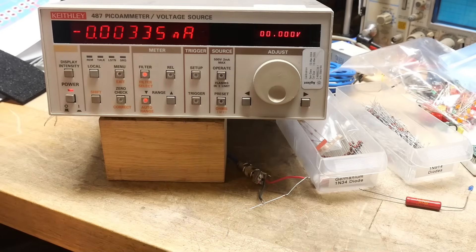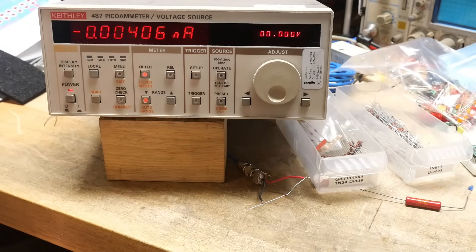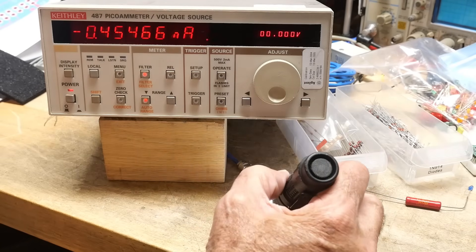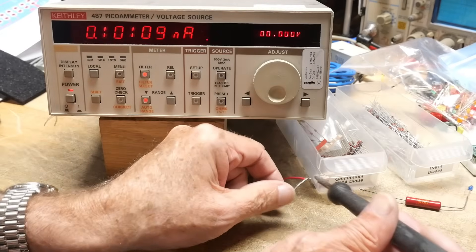When I was at Hewlett Packard and you went to the stock room to buy a 1N914, they had something else called — I believe it was a 1920-0033. HP put their own numbers on everything. I think 1920 was diodes, 0033 was the small switching ones. I swear it was just a 1N914 in a black glass package so you couldn't get light into it — but these clear ones do pass light.